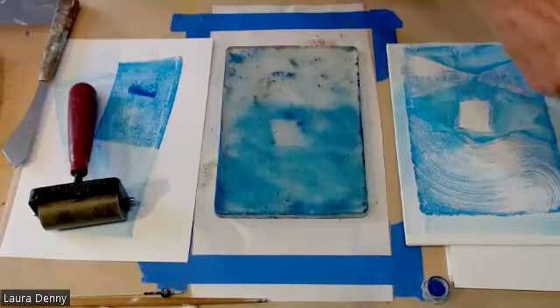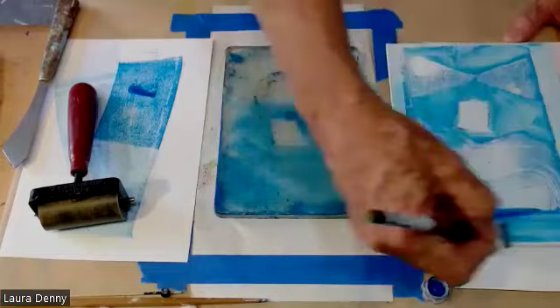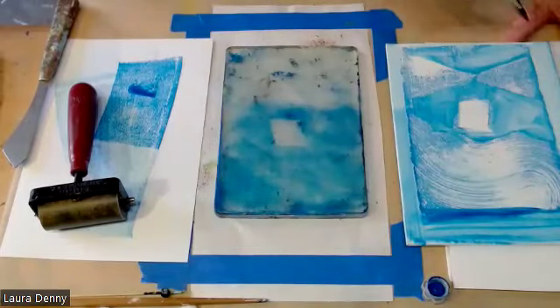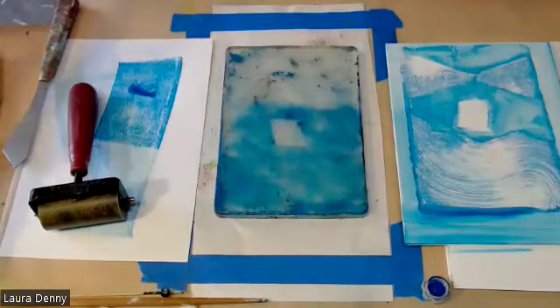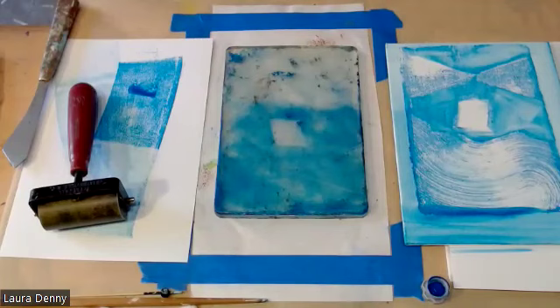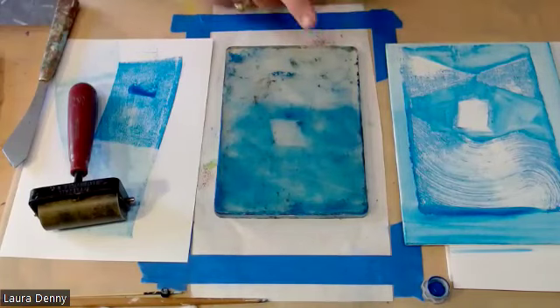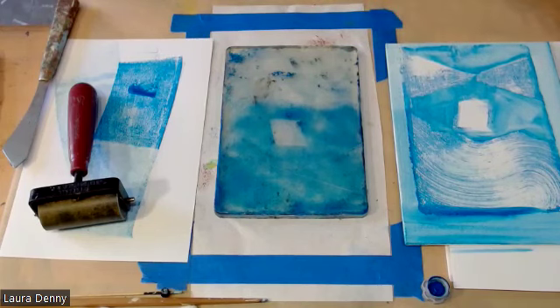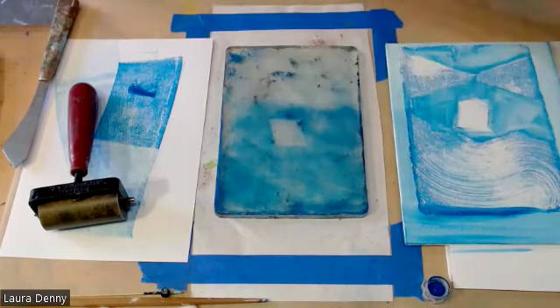I'm starting with the print to get a spontaneous structure. Now I'm adding more of that manganese. I'm going to come back and paint on here with another color and then print again. For the colors now, I'm going to go with these orangey colors.